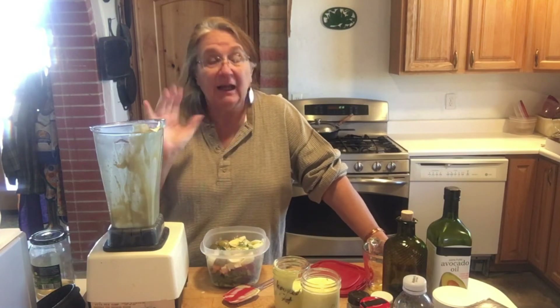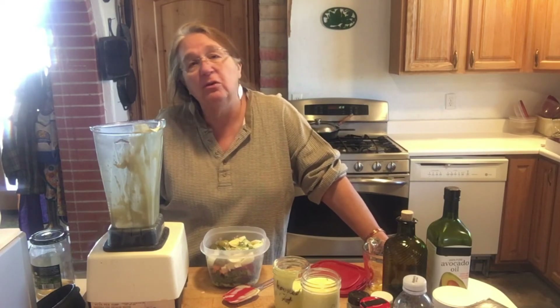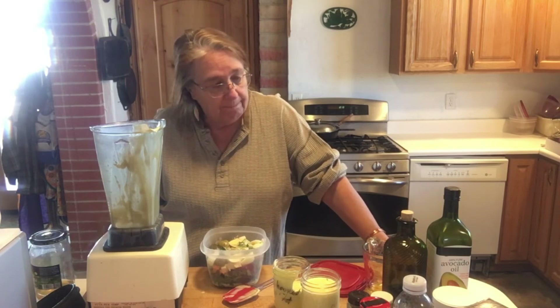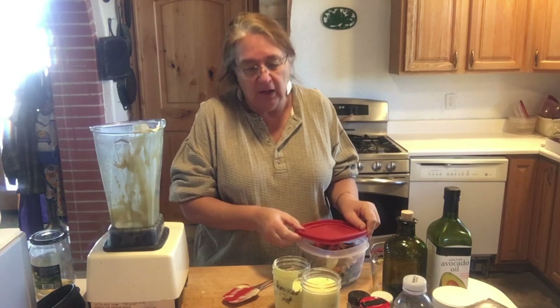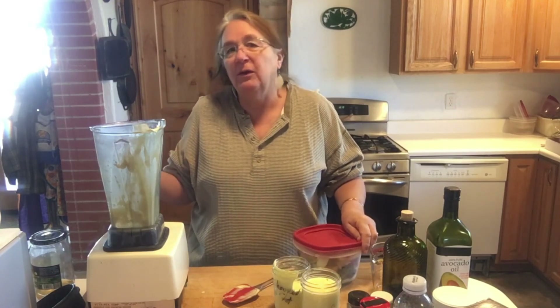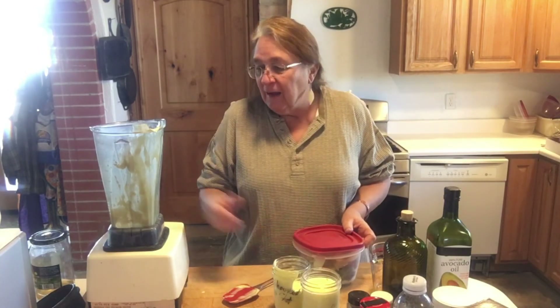That's the simple five-ingredient homemade mayonnaise. A quart of store-bought mayonnaise is usually about four dollars, but using two cups of oil and these other ingredients, I've maybe spent 50 cents for a quart. So 50 cents versus four dollars — if you're trying to save money, make your own mayonnaise. It takes some time, but you've got a healthy product, you know what's in it, and there are no artificial ingredients.